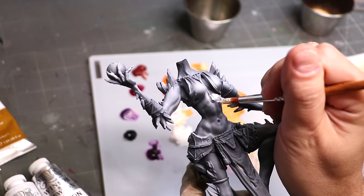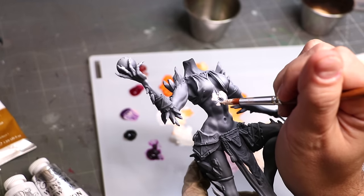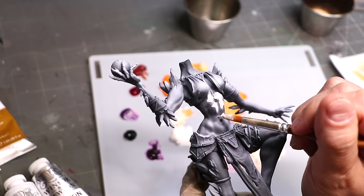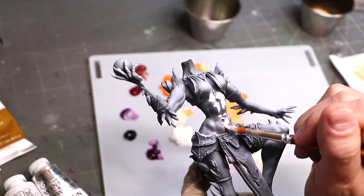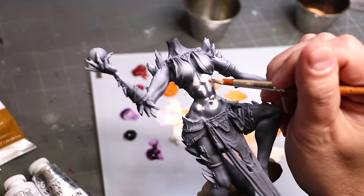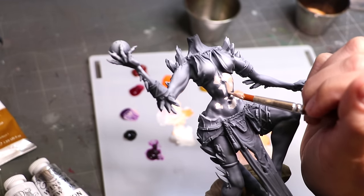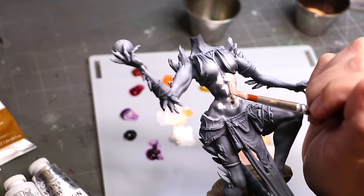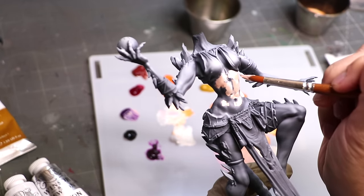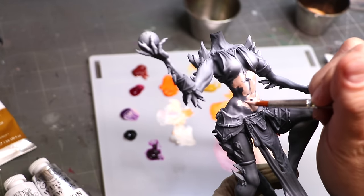Painting with oil paints is unbelievably liberating if you're used to only acrylics — you don't have to be careful, you don't have to worry about blends, you just get paint on the miniature. What you're actually doing is creating a value sketch. I start with the highest highlights, placing them everywhere I think highlights will be, then placing mid-tones around where I think they should go.